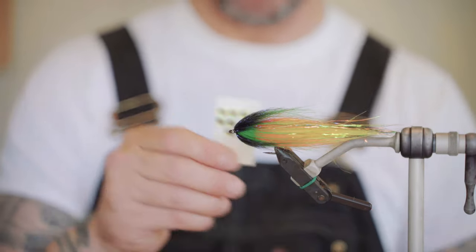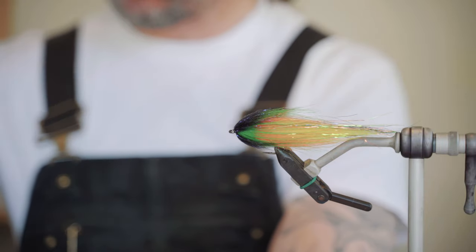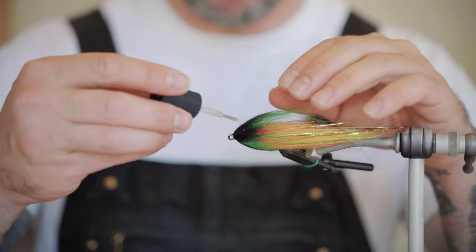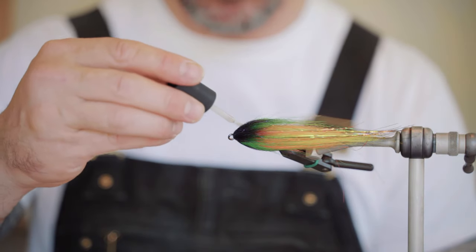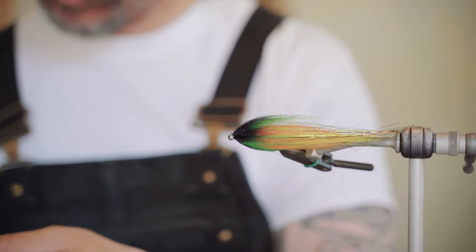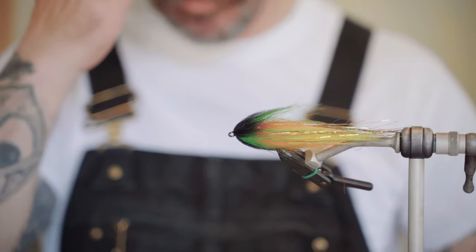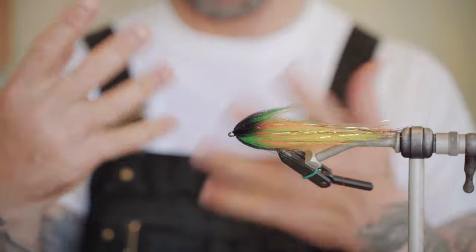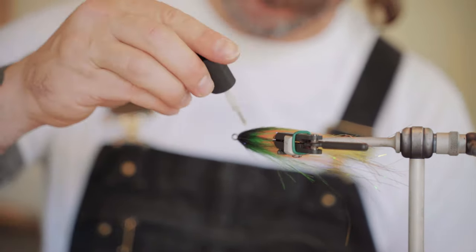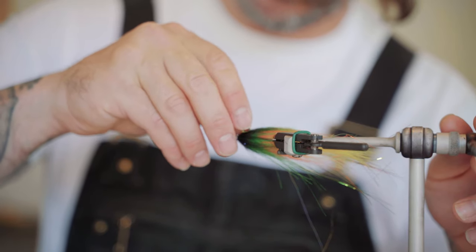I'm going to put some eyes on this guy — just got some chartreuse and red ones. Everybody should have brush-on Zap-A-Gap, which is great for a lot of applications, and putting eyes on is good too. I'm just going to touch it right where I think the eye is going to be — just two touches to get a little base going. Then I'll grab my eye and just drop it on there. I'm not going to push it real hard, because a lot of times the Zap-A-Gap will stick to your finger, the eye goes with it, and craft fur goes everywhere. Same thing on this side — just a couple touches where we want to place that eye, and just drop it on there.